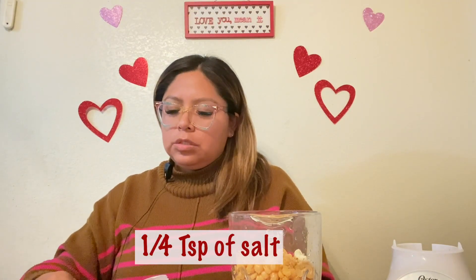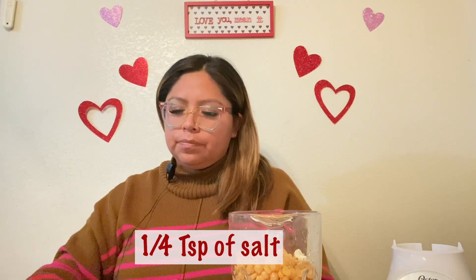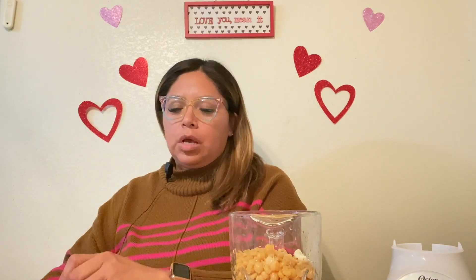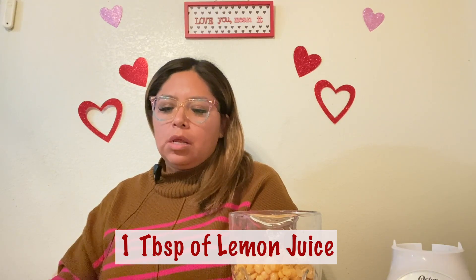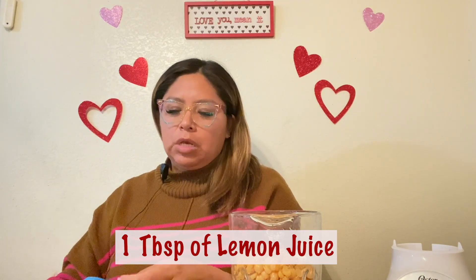Next, add a quarter teaspoon of salt for taste. Then we're going to do a tablespoon of lemon juice. You can use freshly squeezed or bottled — totally up to your preference. Add that tablespoon of lemon juice into the blender.